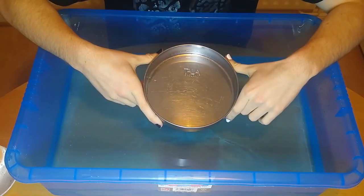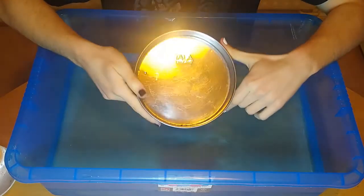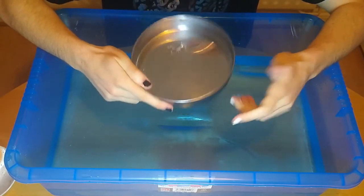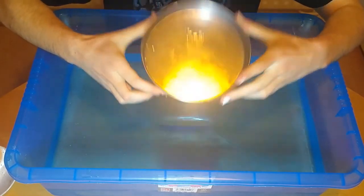Most ships are actually made from a metal called steel which is much denser than water, about eight times. The reason the ship floats is because it contains lots of air so overall the ship is less dense than water. Here is my ship.